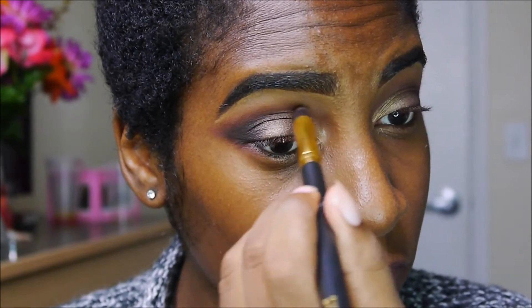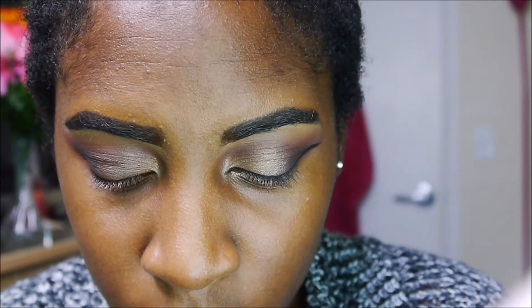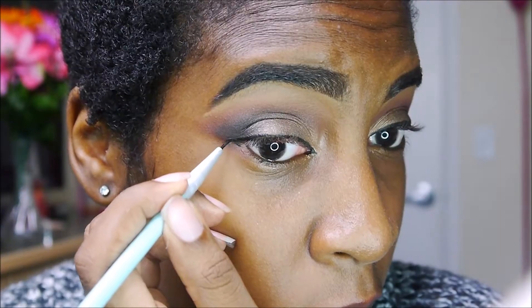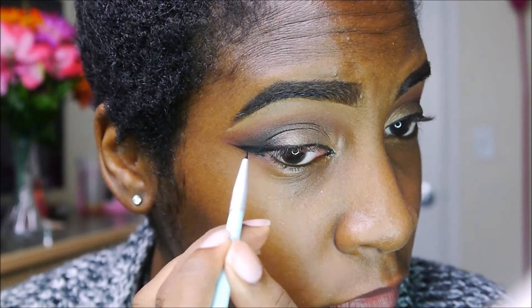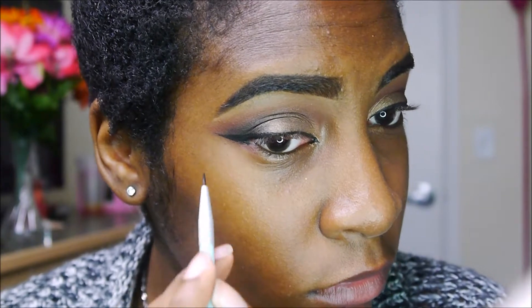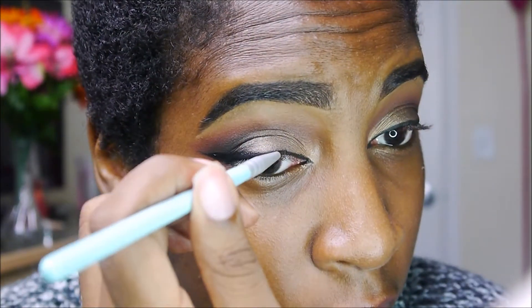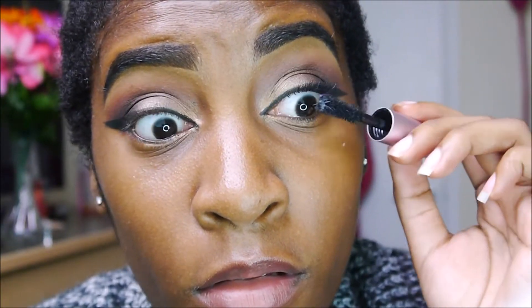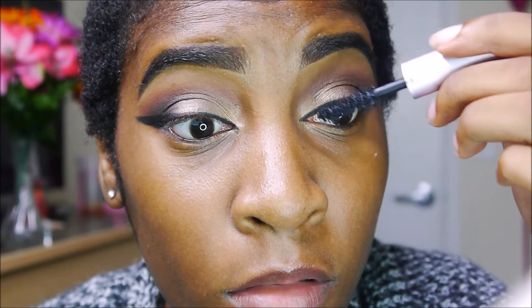Now I'm going to be using some gel liner. This is from Micah B and this gel liner is amazing — I cannot get enough of this eyeliner. I'm using a precise brush; I forgot where it was from but I'll leave all the details in the description box below.